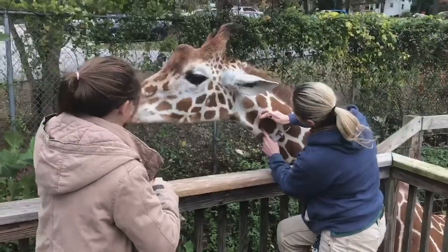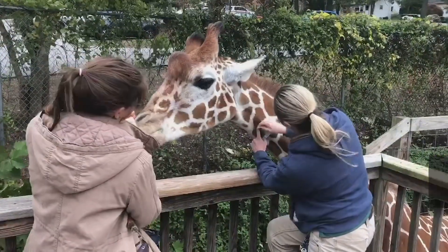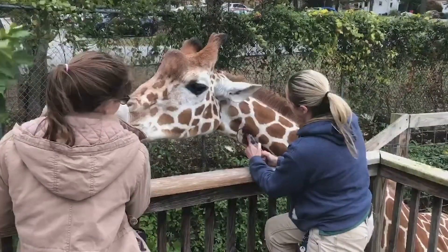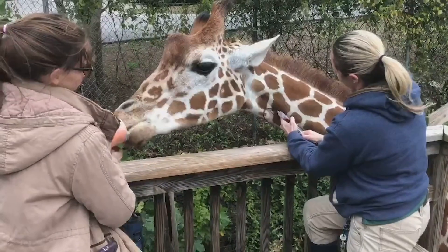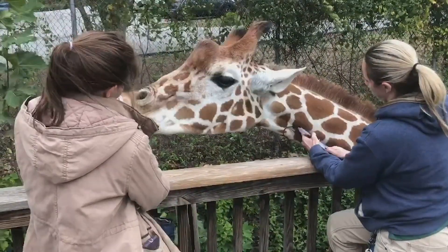Now you will see Courtney working with keeper Caroline to obtain a blood sample from Daruba, one of the Elmwood Park Zoo's giraffes. Through voluntary training, Daruba has been conditioned to allow a blood sample to be collected from his neck without the need for restraint and sedation.